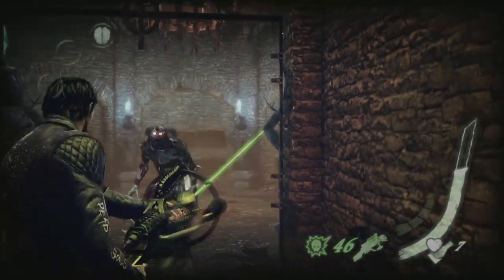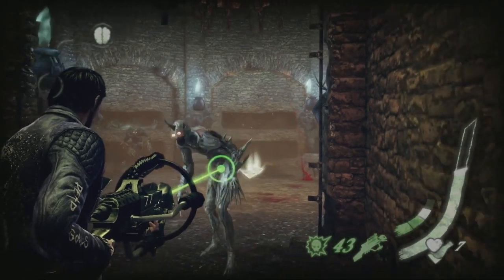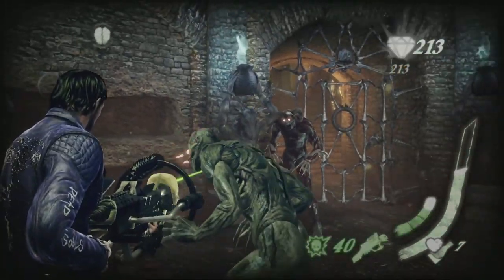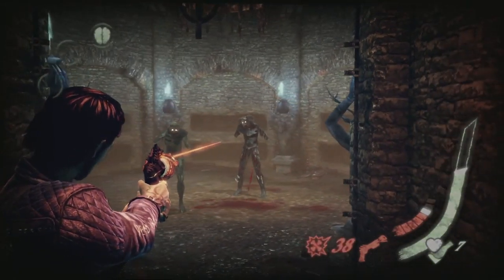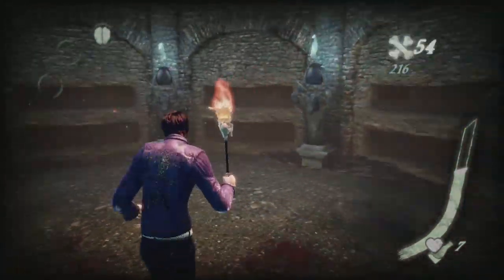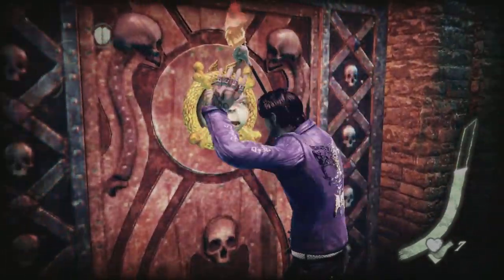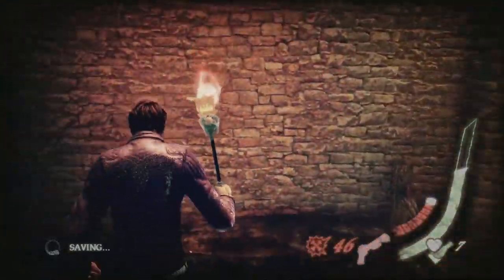Definitely more of a puzzle gun than anything else - very limited utility this one. Quick, before the gems start disappearing! I take that back - I just really don't like this weapon, it's not as good as the other two. Admittedly we haven't upgraded it as much, which could be part of the problem, but it's just a lot clunkier.